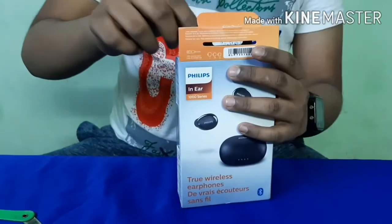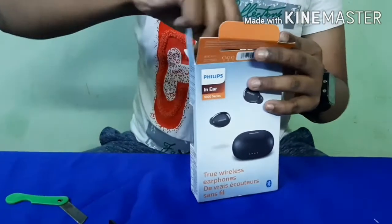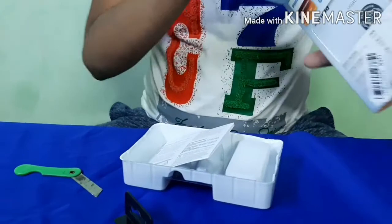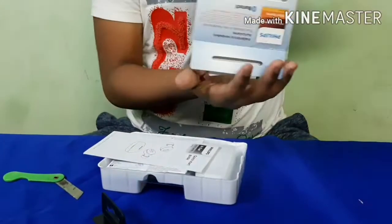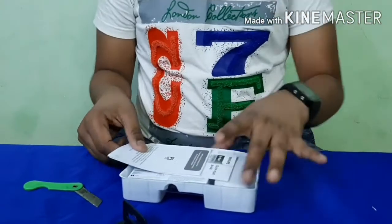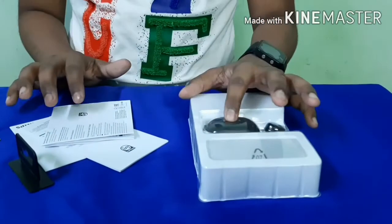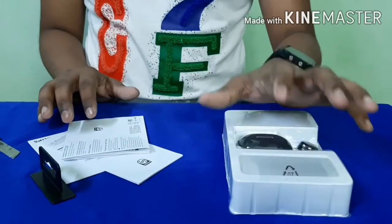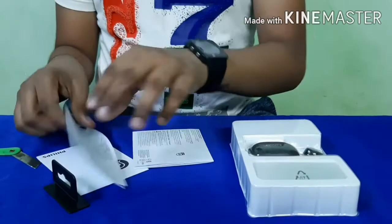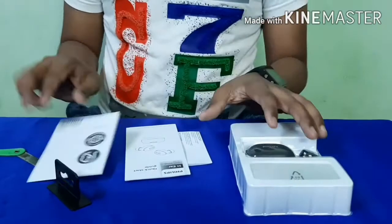We have got a decent size box packaging. Inside we have the earbuds, earbud case, charging wire, and four ear tips, a manual, a quick start guide, and a two-year worldwide warranty.